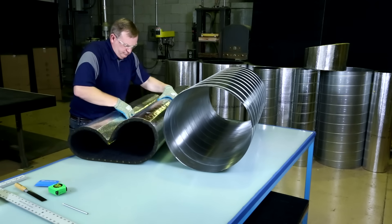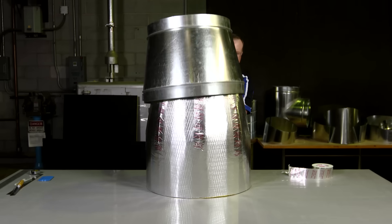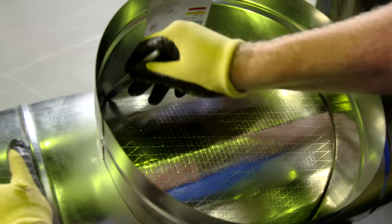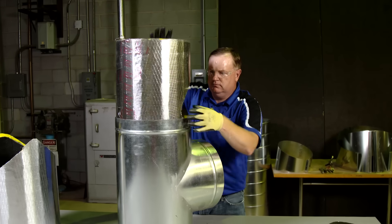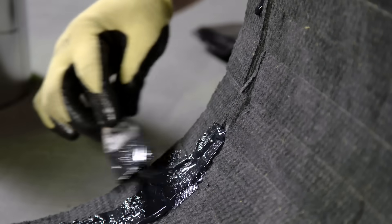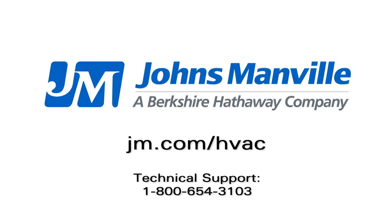When using Spiroacoustic Plus on straight runs, it is a simple matter to cut, tape, collapse, and insert. As we look at more unique fittings, the Spiroacoustic Plus has the ability to be customized to fit the joint exactly. This ensures that the insulation lines the joint snugly, maximizing acoustical and thermal control while optimizing weight throughout the entire system.